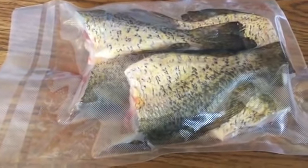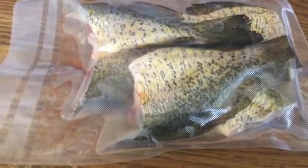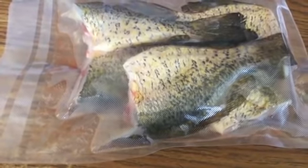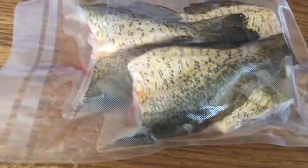My absolute favorite way to eat sunfish or crappies like these is whole. I scale them, cut the heads off. I've been eating them like that since I was a kid. We fight over the tails — get nice and crispy, the skin. It's my favorite way.